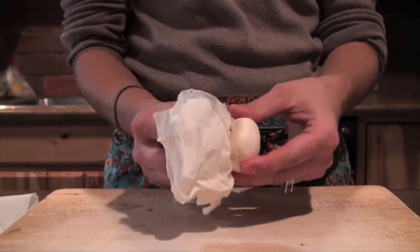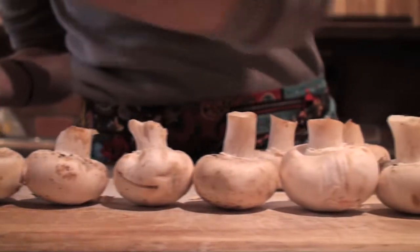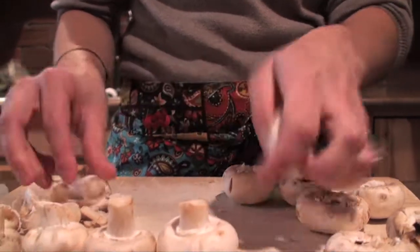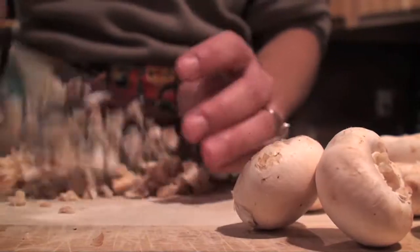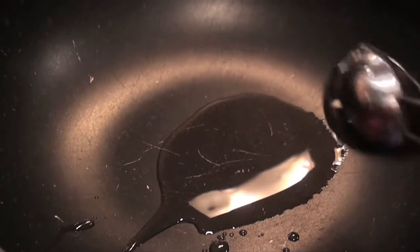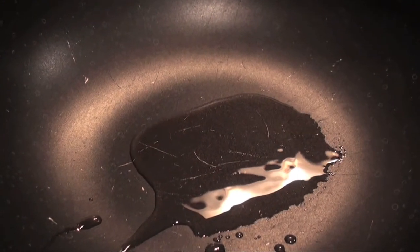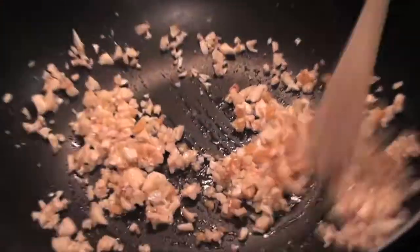Start by cleaning the mushrooms with a damp paper towel. Carefully break off the stems and chop the stems extremely fine. Heat one tablespoon of oil in a large skillet. Add one tablespoon of minced garlic and chopped mushrooms. Cook until most of the moisture has disappeared and set aside to cool.